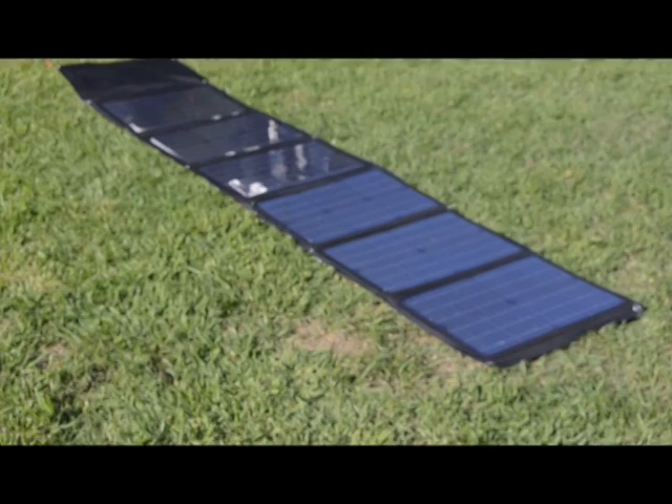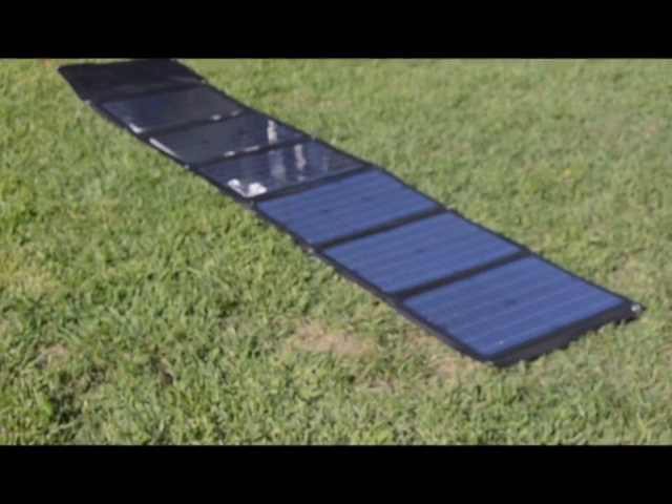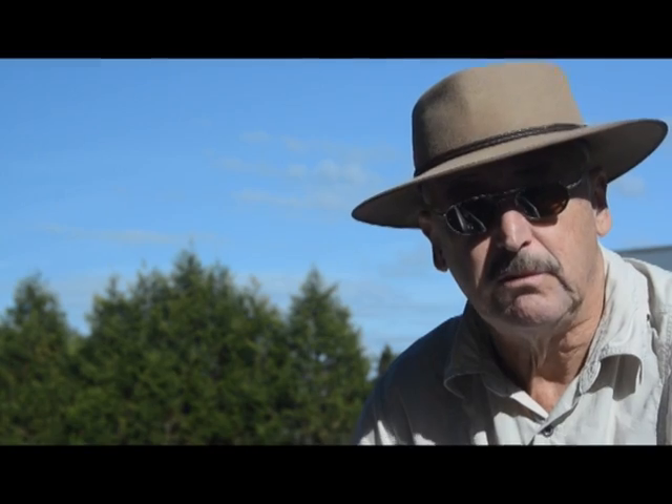We've just thrown it on the ground, simulating someone who's too lazy to prop it up, or where the wind has got up and it's probably going to blow over anyhow. Lying on its back it's giving us 3.7 to 3.8 amps, which will run a fridge.